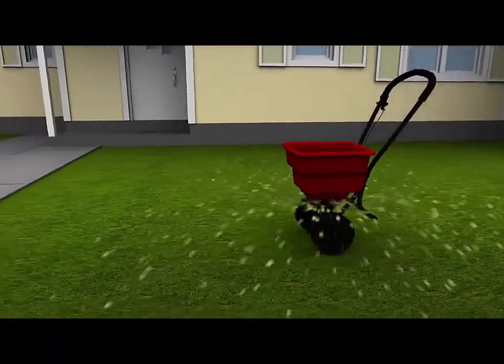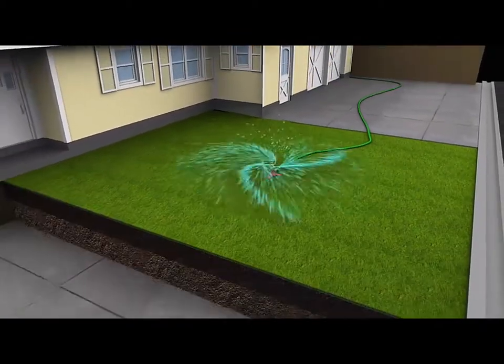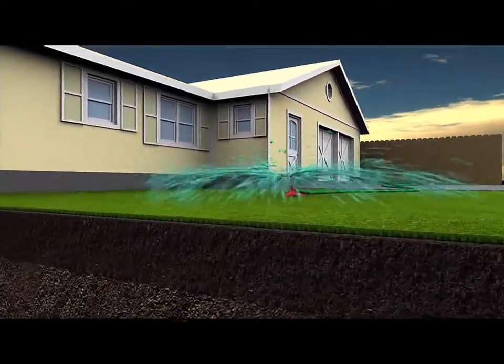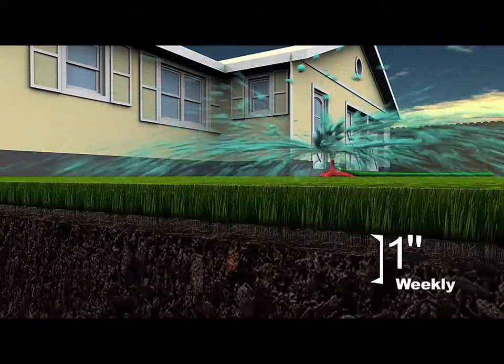You should fertilize your lawn in the spring and fall. And then in the summer months, you should water at least an inch a week. The best time of day to water is in the mornings before the sun and the heat has come out.